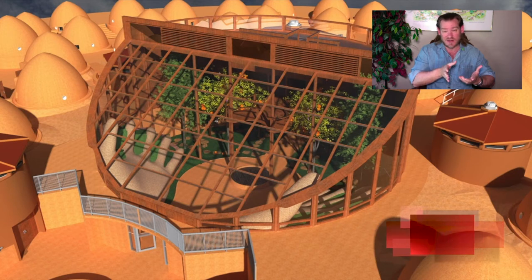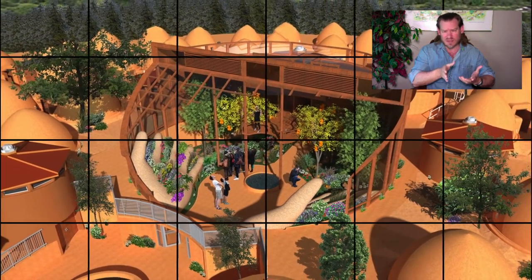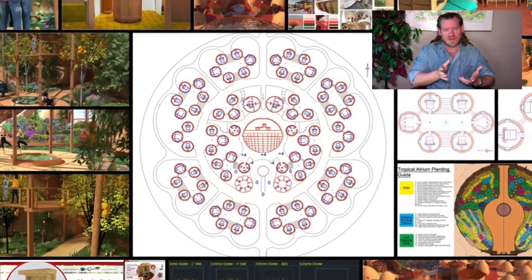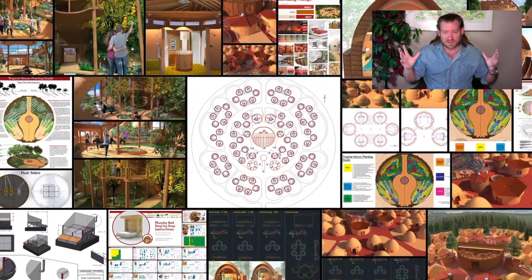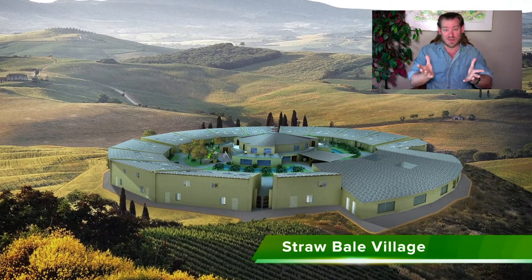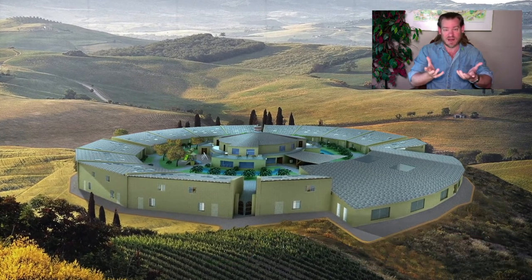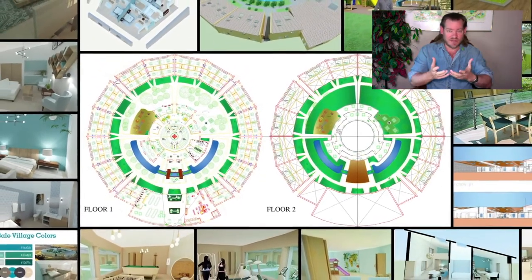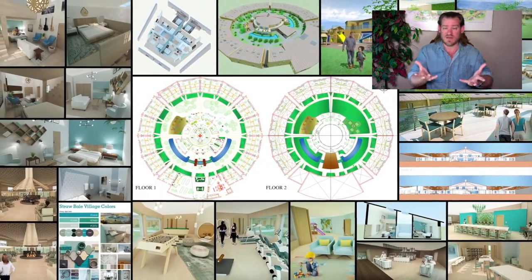Today, right now in the United States, we're having gun violence — almost every single week we're having mass shootings. With a community model like what One Community is creating, the fulfilled living model, where there's constant interaction and people working together, mental health issues like that would be identified quickly and addressed and resolved. The experience of being within a loving community that cares about you and wants to help you be the most magnificent human being you can be — those kinds of mental health issues would be addressed quickly and violence would not exist.